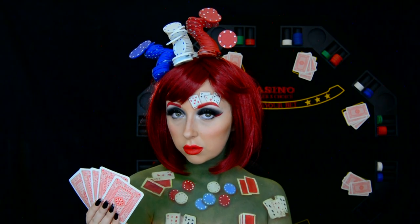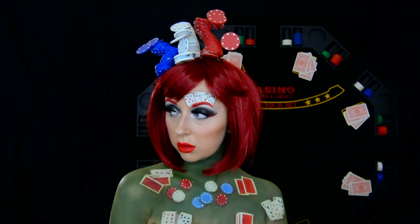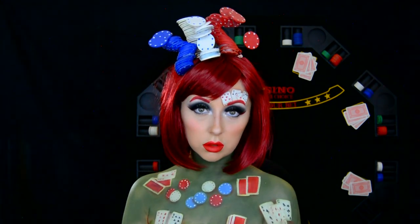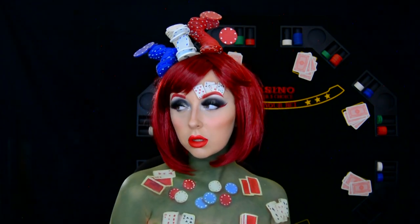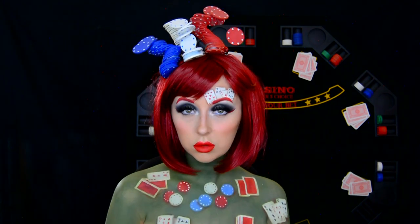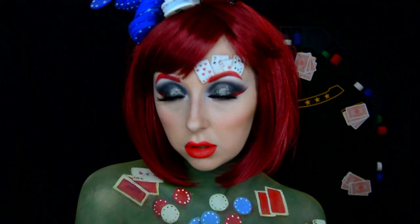To finish this look off, I got some chips and created a headpiece out of them. I used a glue gun, stacked them on top of each other, and then clipped them to my head. They were very heavy and gave me a huge headache, but it was worth it. I think this look was really cool.